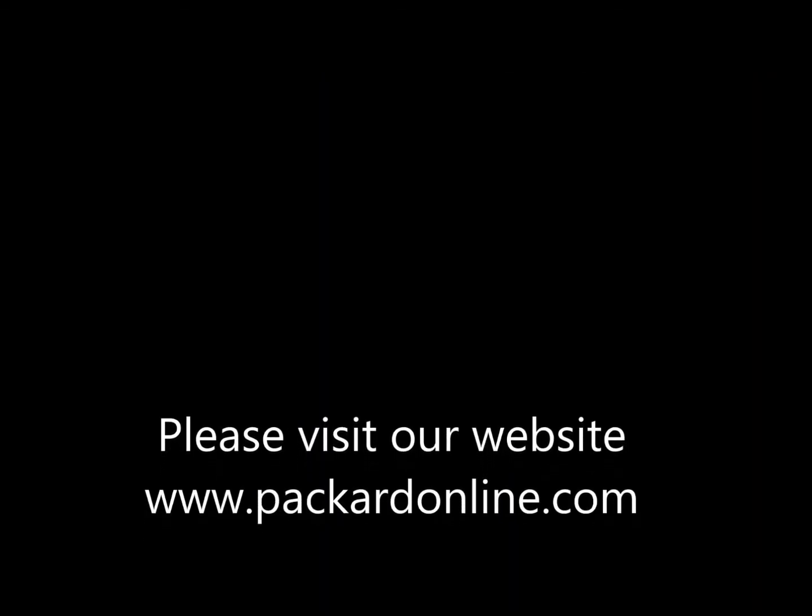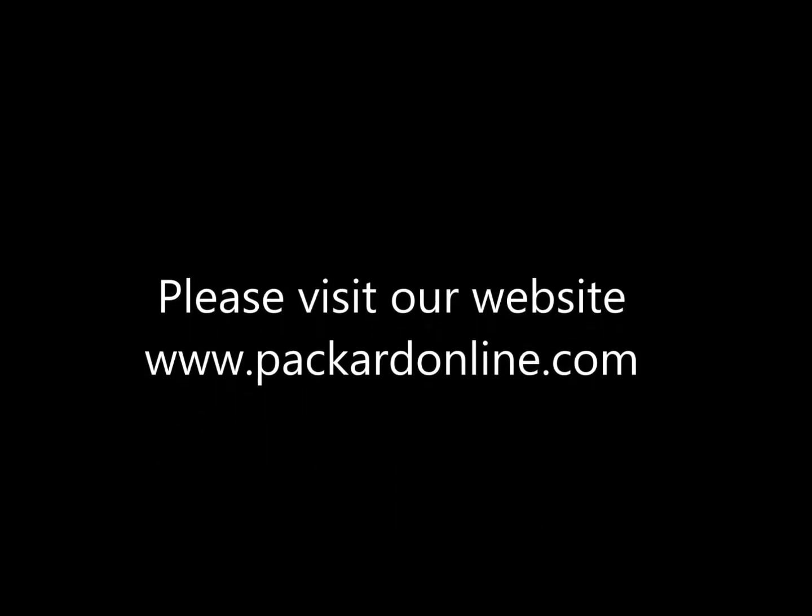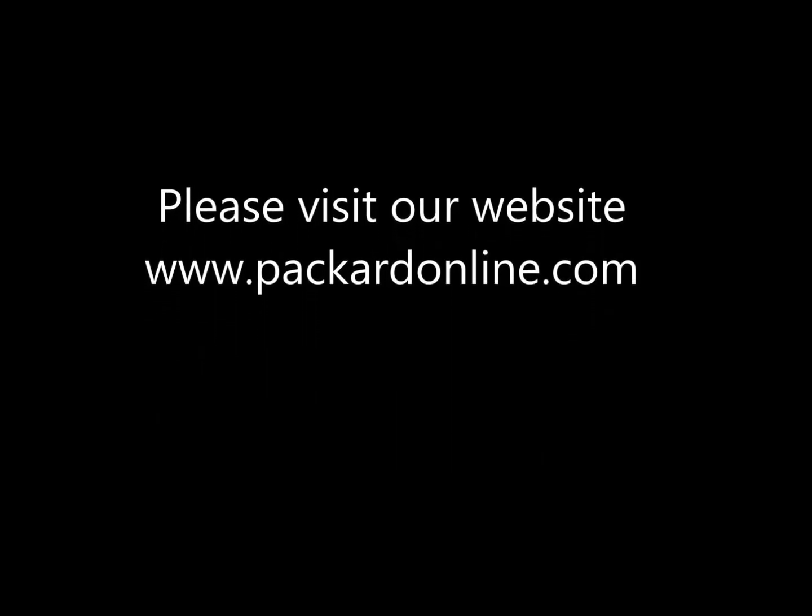Please visit our website www.packardonline.com for additional training opportunities.